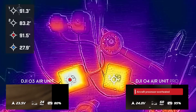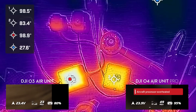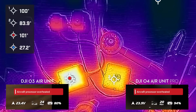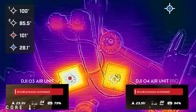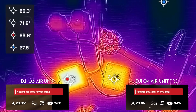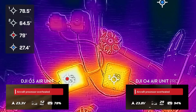From there, the O4 Air Unit Pro never went above around 80°C, while the O3 Air Unit went all the way up to 100°C. Initially both halved their bit rates — to 25 megabits per second on the O3 and about 30 megabits per second on the O4 Air Unit Pro. Towards the end, the O3 Air Unit dropped its bit rate all the way down to about 12 megabits per second.